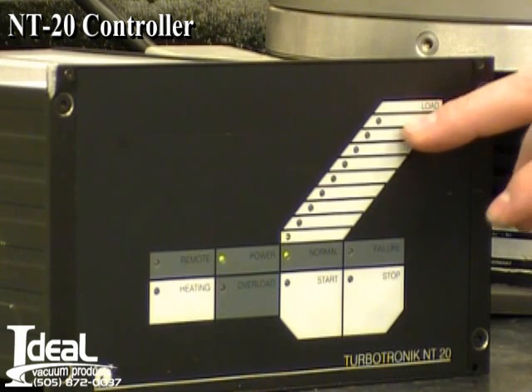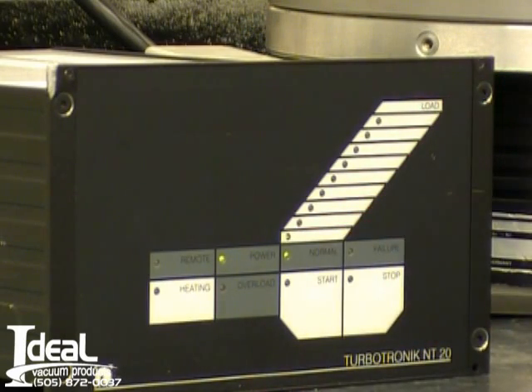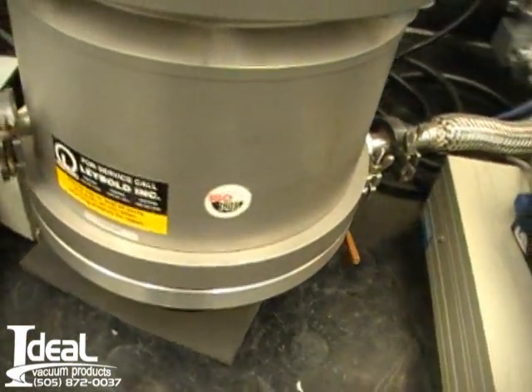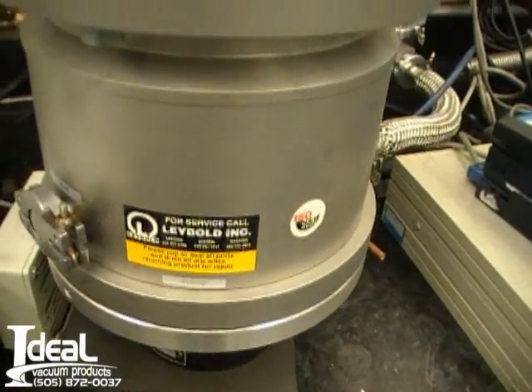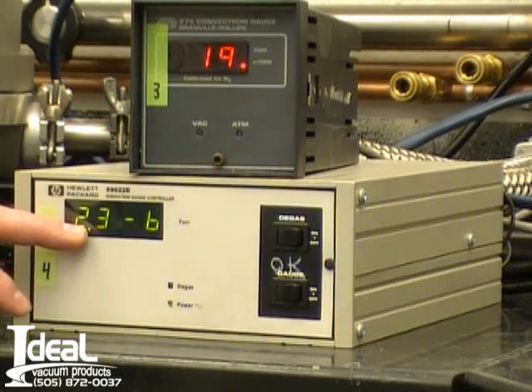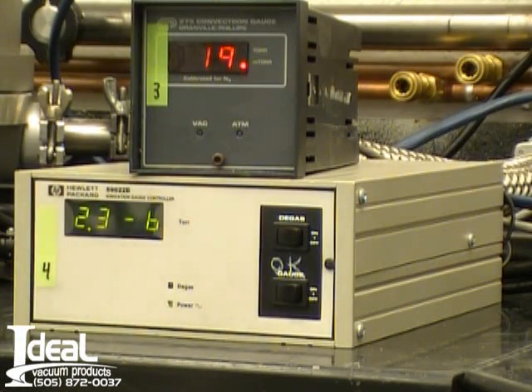The turbo pump is currently at full speed. The amps are low on the controller. It's a full operation — it is a water-cooled system. We're currently using a fan to cool it, just to test it here. We've had it on now for about an hour, and the pressure on the vacuum pump is 2 times 10 to the negative 6 torr from an ion gauge.